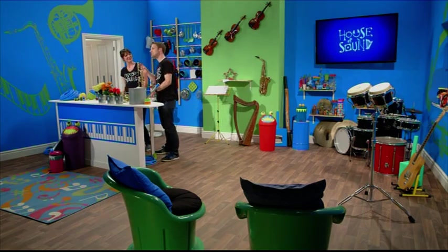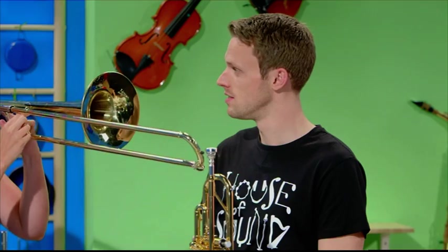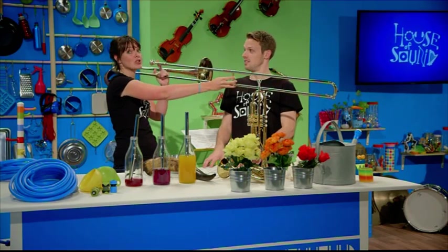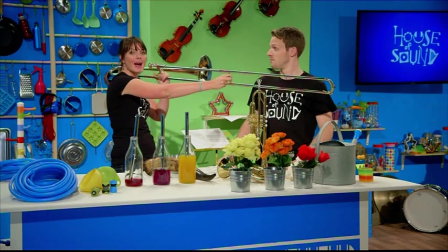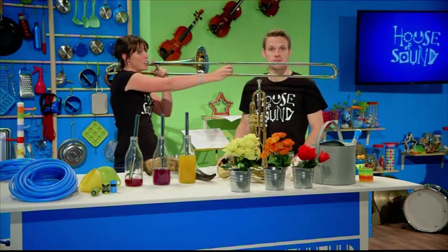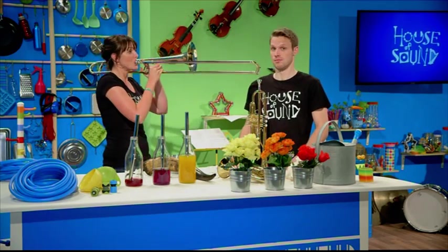The trick is to be able to quickly change the amount of air that's vibrating in your instrument. There are several ways to do that on brass instruments. One way is to use something called a slide, and this is how a trombone works. If I stretch the slide out as far as I can, it makes the tube of air longer, and that means a lower-pitched note. But if I pull it back as far as it will go, the tube of air gets shorter, which gives a higher-pitched note. Different positions on the slide make different lengths of air, which make lots of different notes.